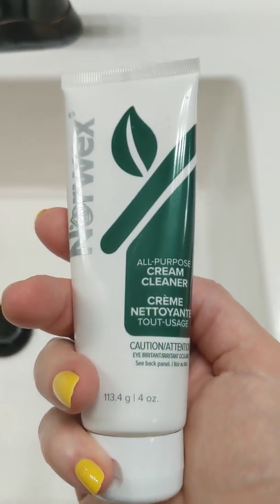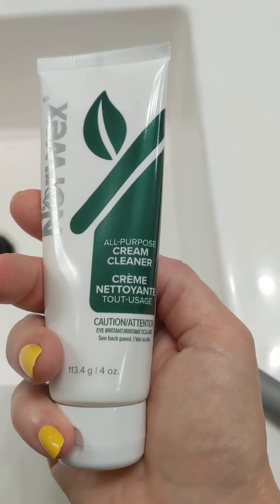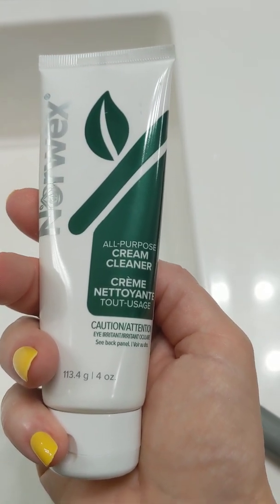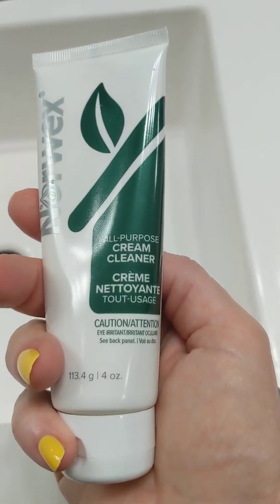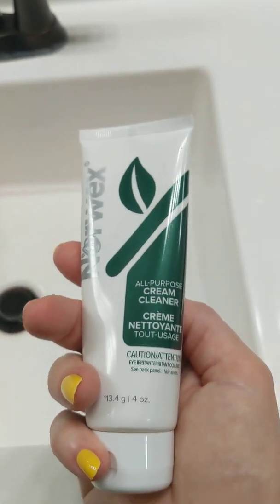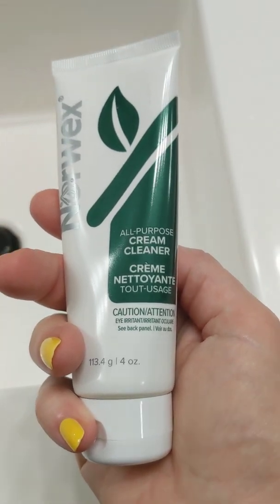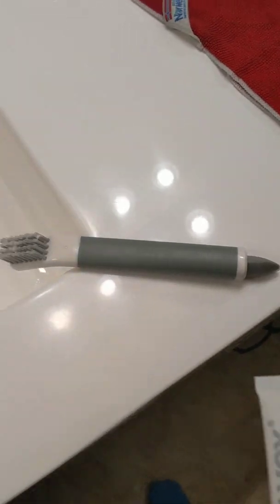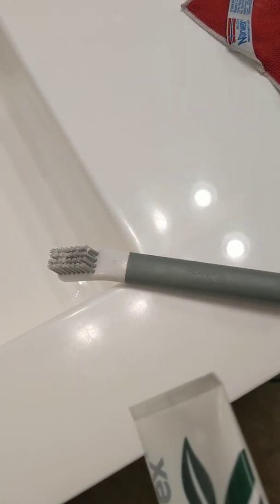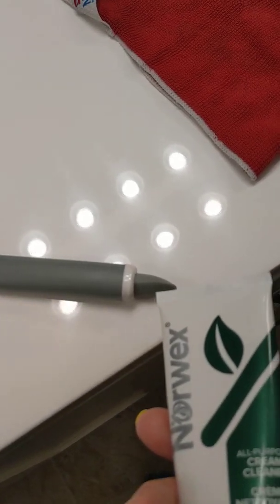I'm going to be demoing two of the new products coming out this fall — they're already in the catalog. The all-purpose cream cleaner is kind of like the cleaning paste except in a tube, pretty self-explanatory. And then the new utility brush — it has a brush on one end and a rubber tip on the other for getting into small spaces.